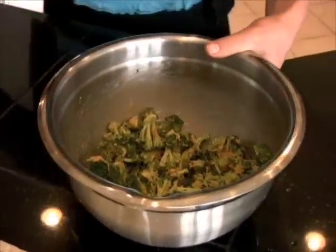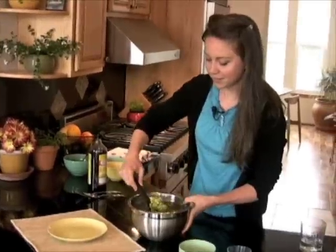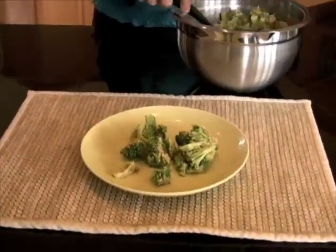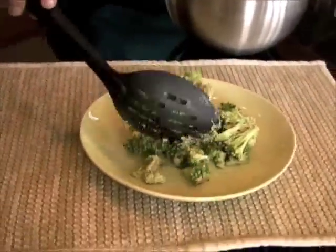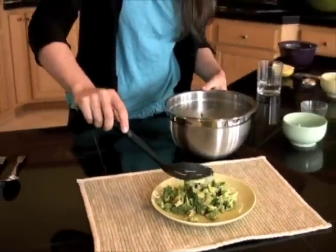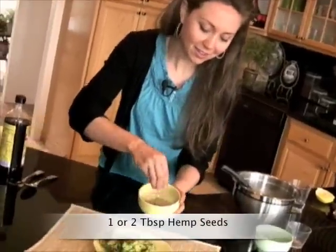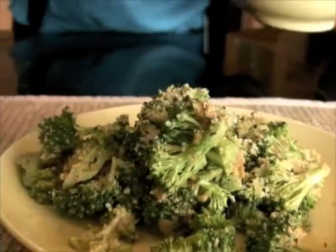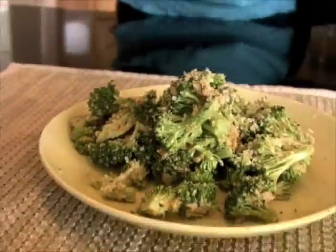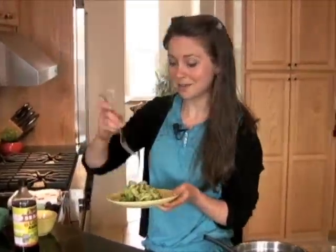And that's it — it is completely finished and ready to be served. Makes a fantastic side dish. You can also put this on top of potatoes. And then what I like to do is sprinkle this with a little bit of hemp seeds. A great, healthy dish with that classic broccoli and cheese flavor, without any of the guilt.